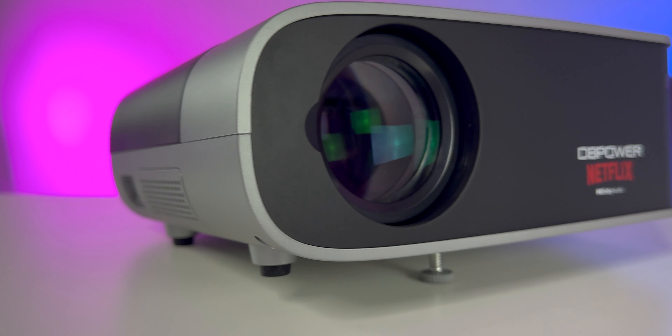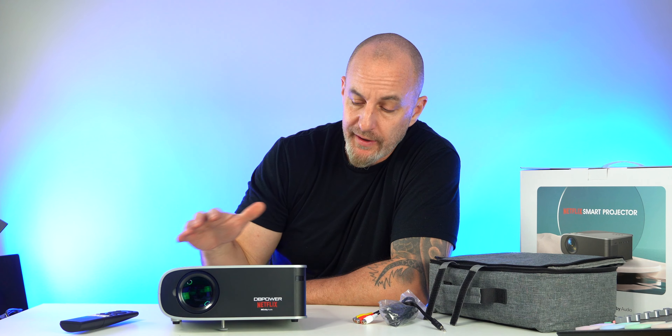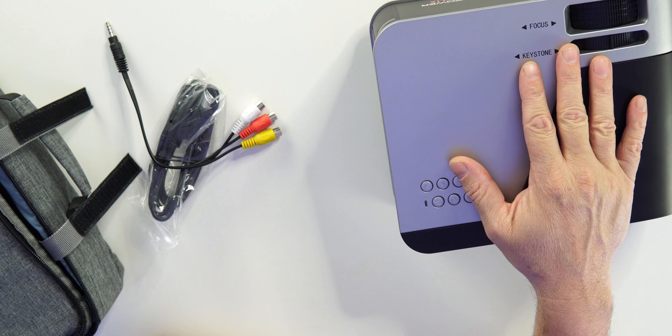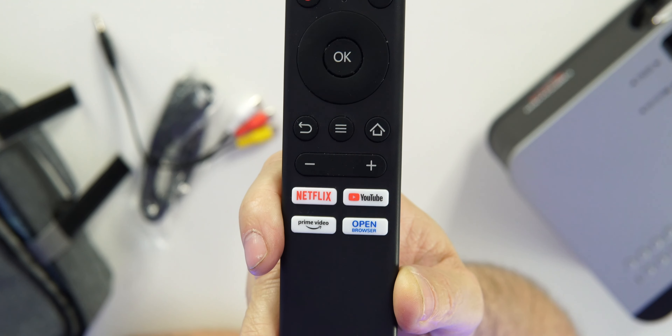The display goes from 40 inches all the way up to 200 inches, so you can get a 200-inch 1080p display out of this. You can zoom from 50 to 100, and every time you change it, it changes the size of your display. It also features four-point keystone correction, Dolby Audio, and Dolby Digital Plus.